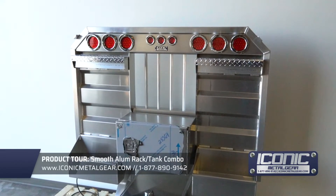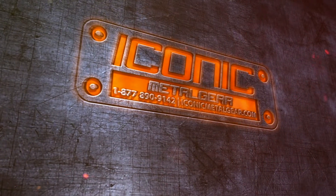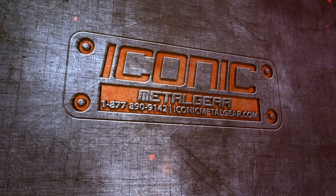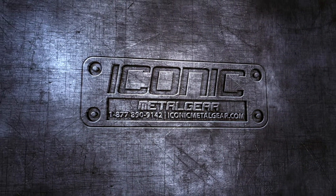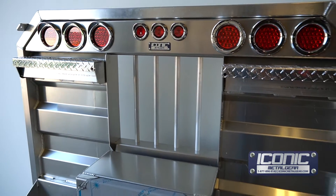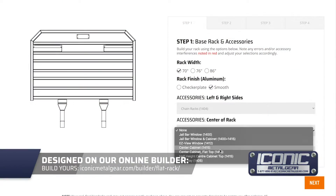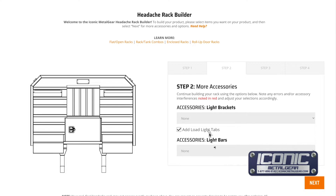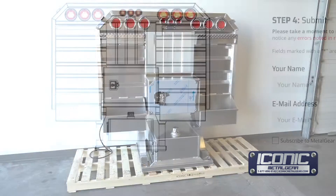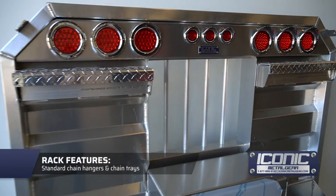Hey guys, Jason from Iconic Metal Gear showing you this flat rack that we just made for a customer. They used our builder to spec out what they wanted, submitted it, we quoted them and then they ordered it and this is what we produced. It's a flat rack with a light bar option, standard chain hangers and tray.